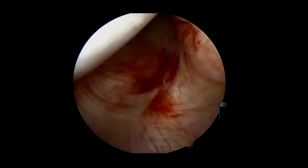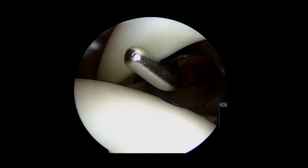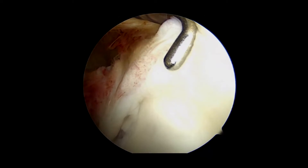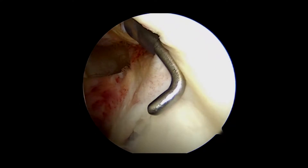The arthroscope is then placed into the inferior axillary recess to evaluate for loose bodies. The bicep tendon is then probed to evaluate for stability, followed by probing the superior labral complex and bicipital root.